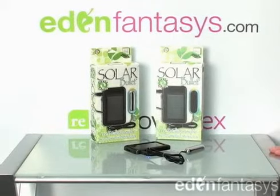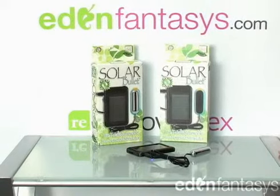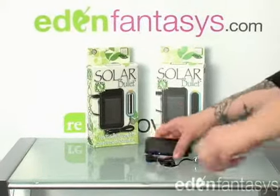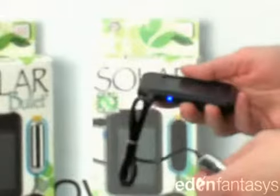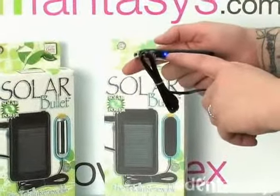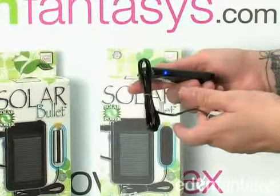This is the solar bullet by California Exotics. I just want to give you a quick look at this because it's really cool. So it is corded but it has a really long cord, and this is actually a solar panel. It's pretty slim so it's easy to hold, and what's cool is there's a blue light that's letting you know whether or not the light in the room is sufficient enough to actually charge the bullet.